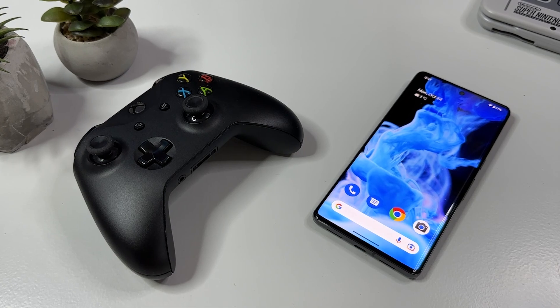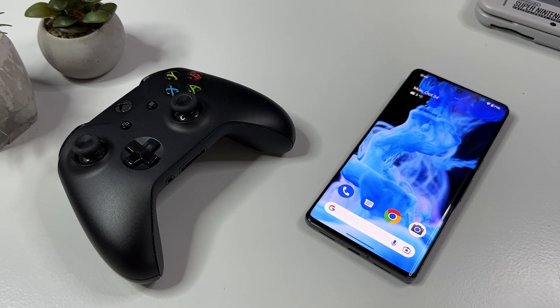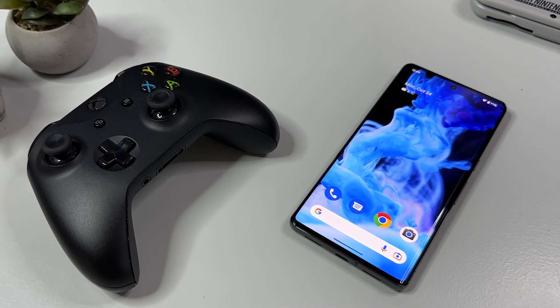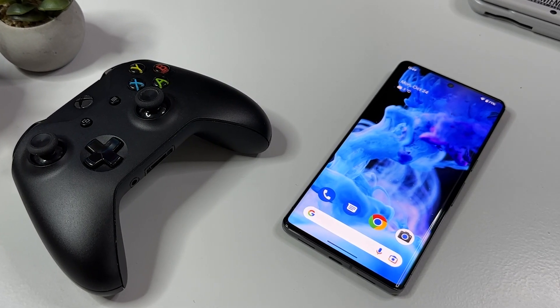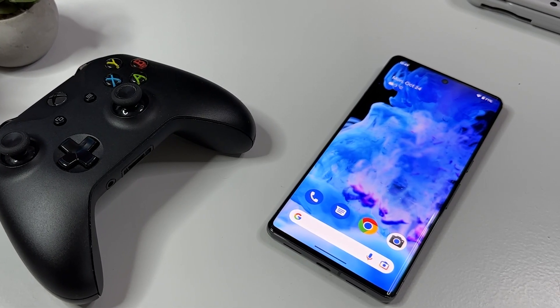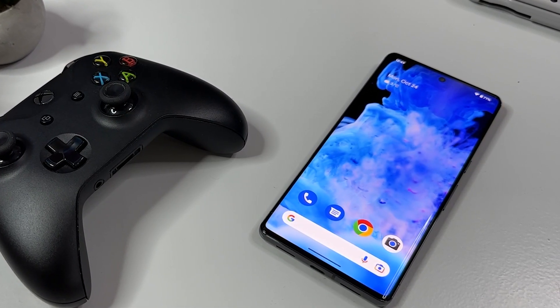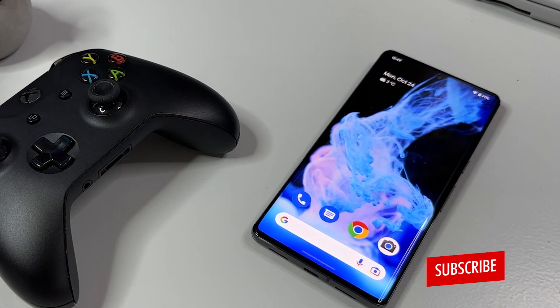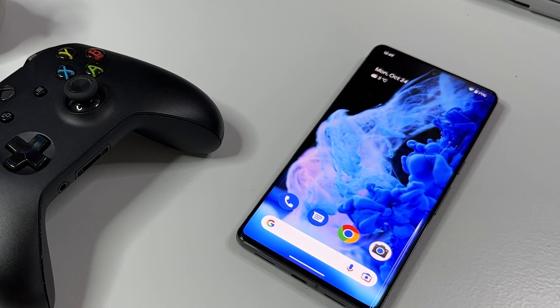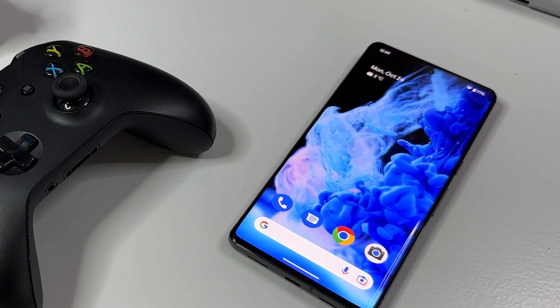And that's actually been it for this brief emulation and gaming test on the all new Google Pixel 7 Pro. What do you think of this device? Are you planning on getting it? Let me know in a comment down below. Also please comment which games you would like to see tested on this device, and I'll see what I can do in upcoming videos. If you like content like this, make sure to subscribe and hit the bell so you don't miss anything in the future. Catch you in the next one — thanks for watching!